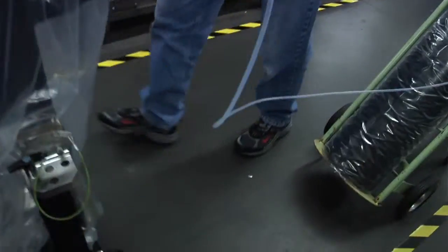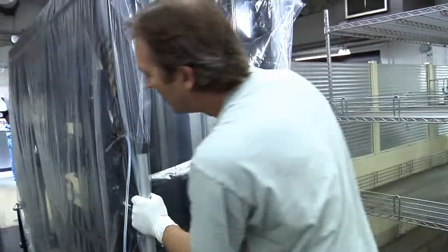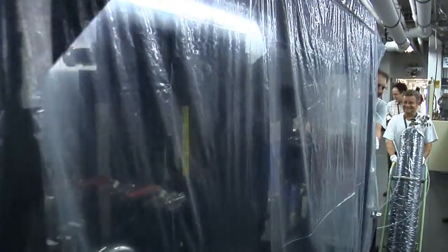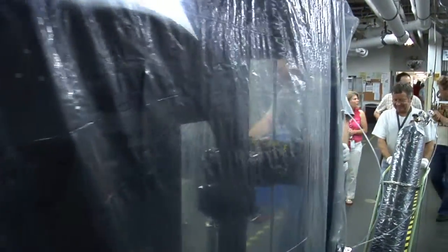The James Webb Space Telescope at launch will be seeing forces as high as 20 G's — that's 20 times greater than the force of gravity that you and I feel just walking around here on Earth. Making sure the various parts of the observatory, like this primary mirror segment behind me, will survive the stresses of launch is a big part of the testing going on here at Ball Aerospace in Boulder, Colorado.